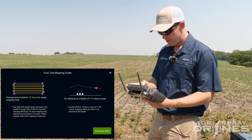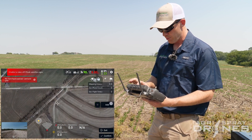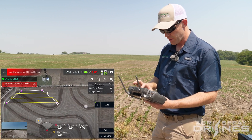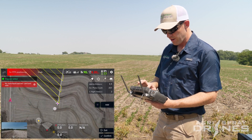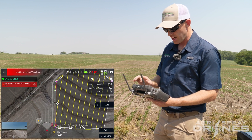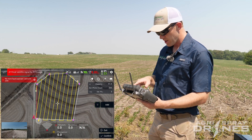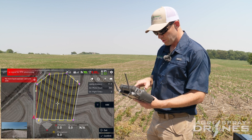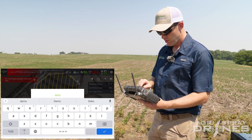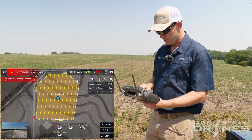We're going to add a field — the terrace channels are mainly what I'm wanting to map here. We'll make sure we get most of these terrace channels. We have 11 acres on here, 385 photos, five minute flight time. All that looks good, so I'll confirm. We'll call this 'demo spot spray' and save it.